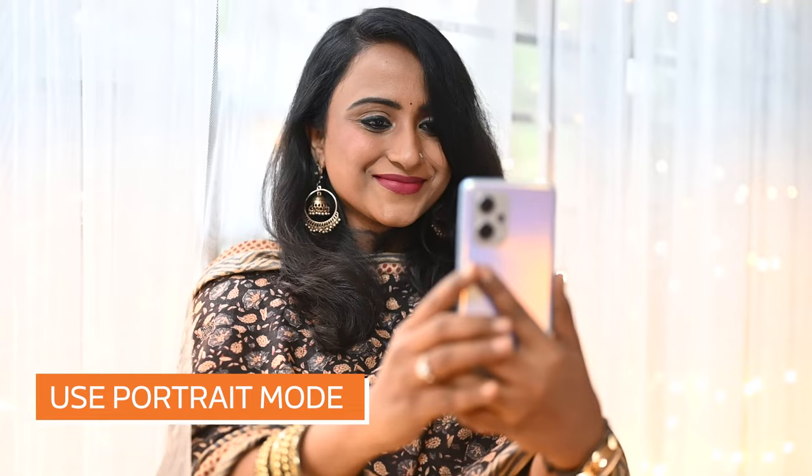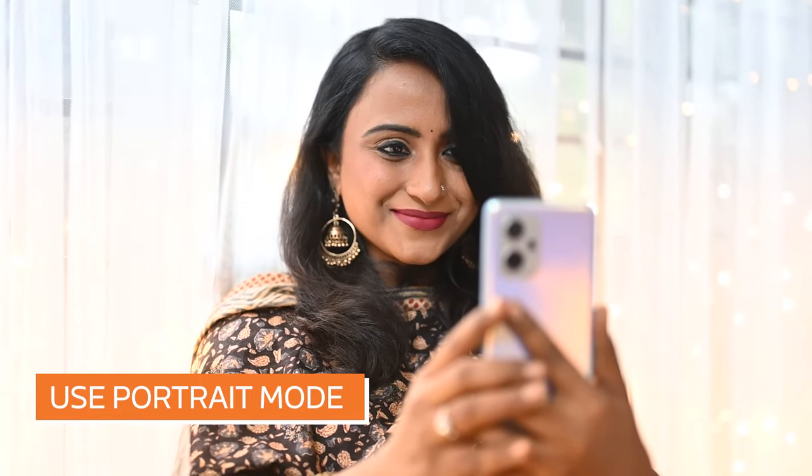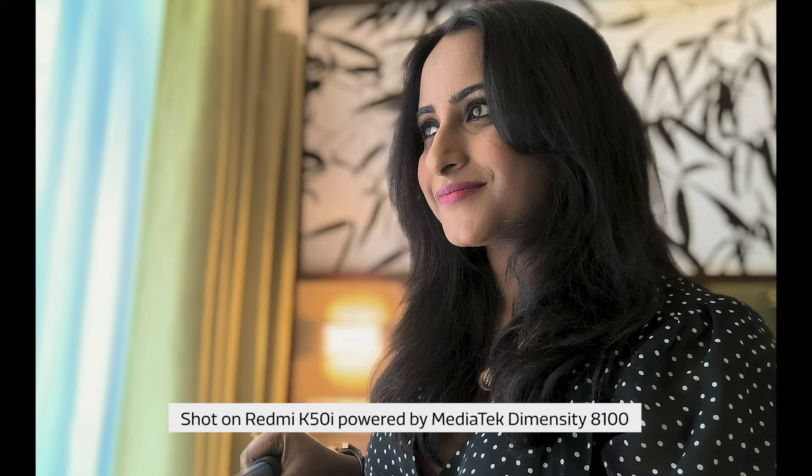Phones these days, including the Redmi K50i, have portrait mode as an option for the selfie camera as well. This allows you to isolate yourself from the background while blurring out any distracting elements. Use portrait mode to achieve a shallow depth of field and a softer bokeh.